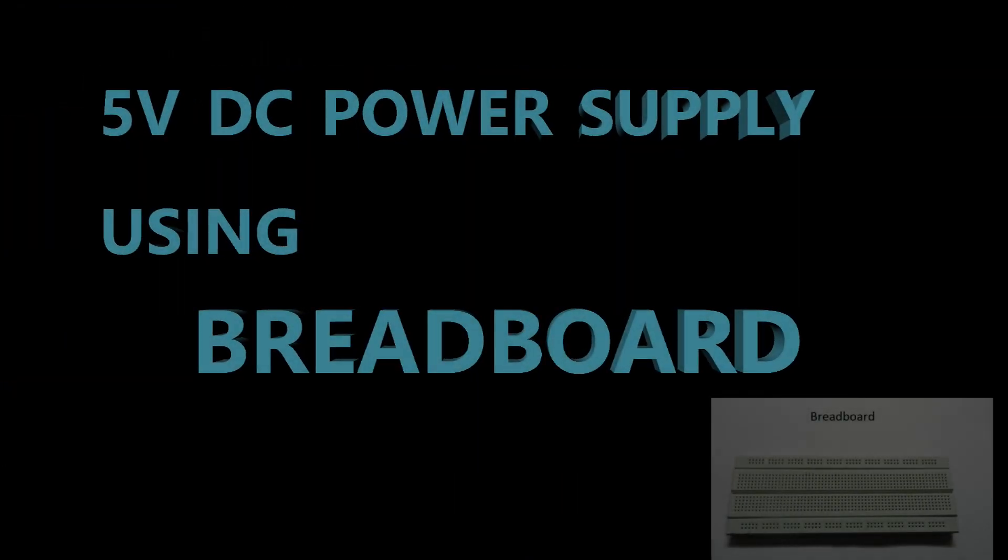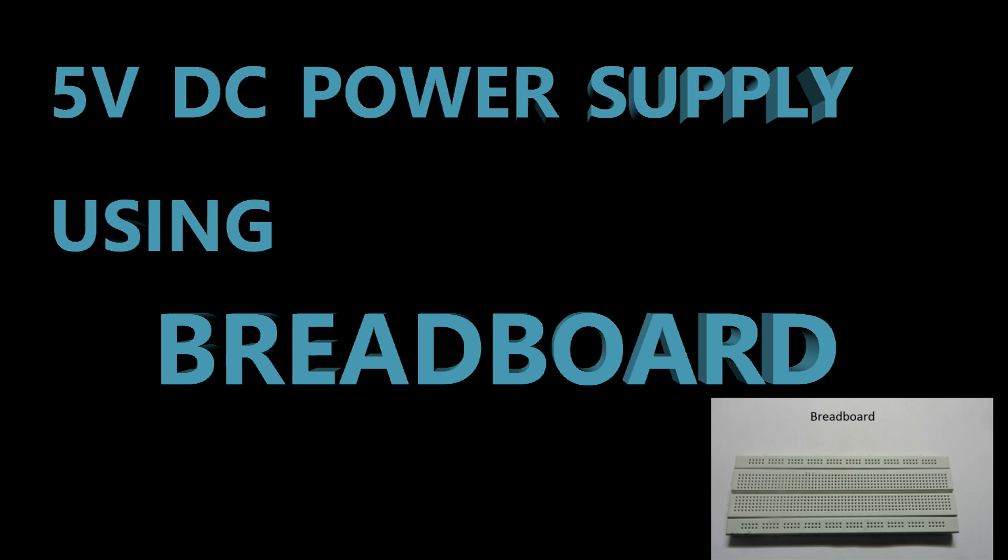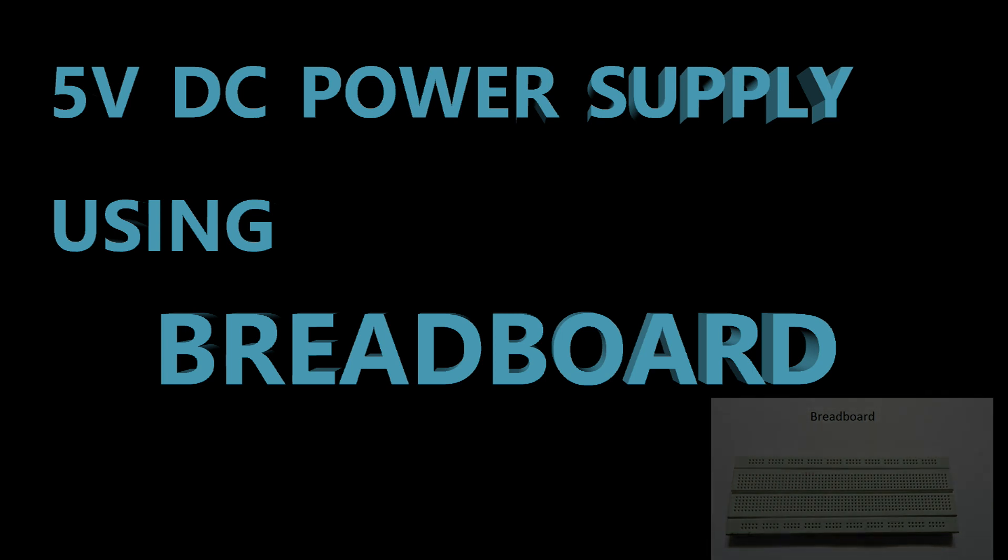Almost every simple circuit on a breadboard needs a 3 volt, 5 volt or 9 volt DC power supply for its operation. So in this video I am gonna show you how to make a 5 volt DC power supply on a breadboard.